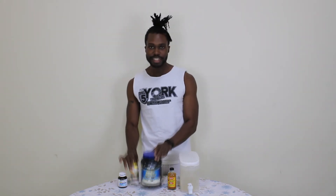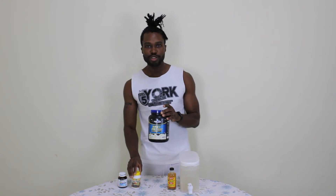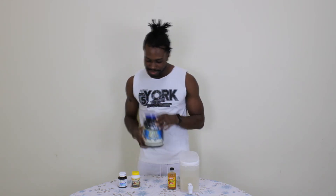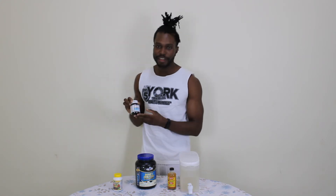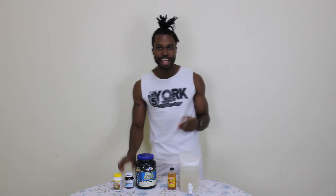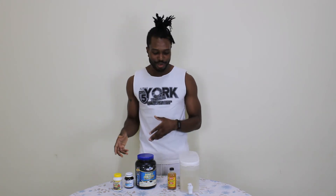These are the three main supplements I usually have: whey protein, multivitamins, and my fish oil. These are my supplements.